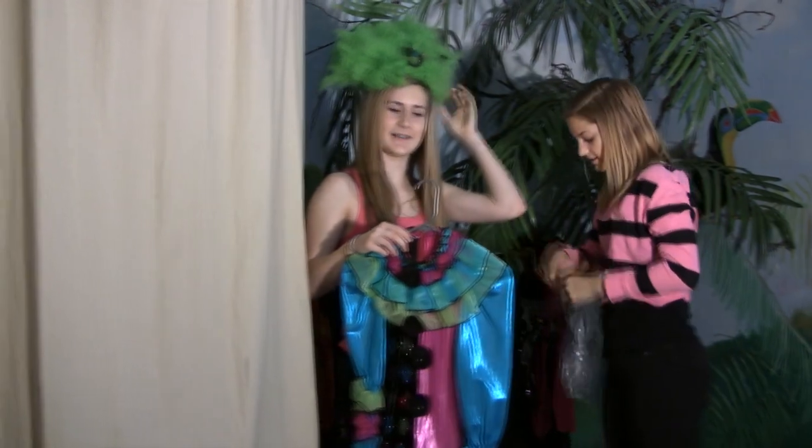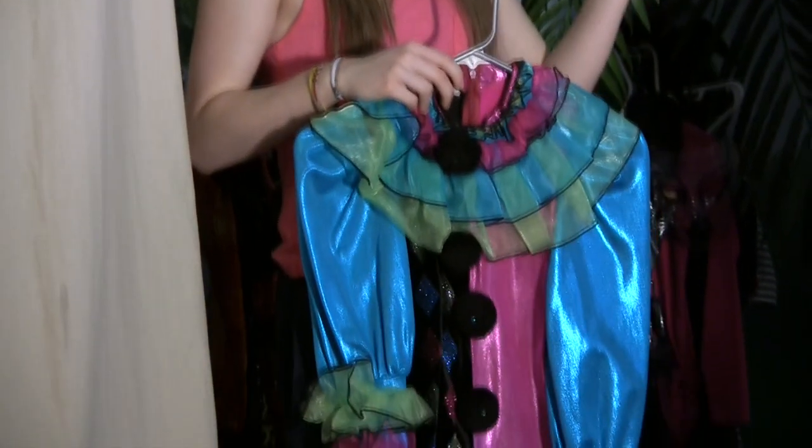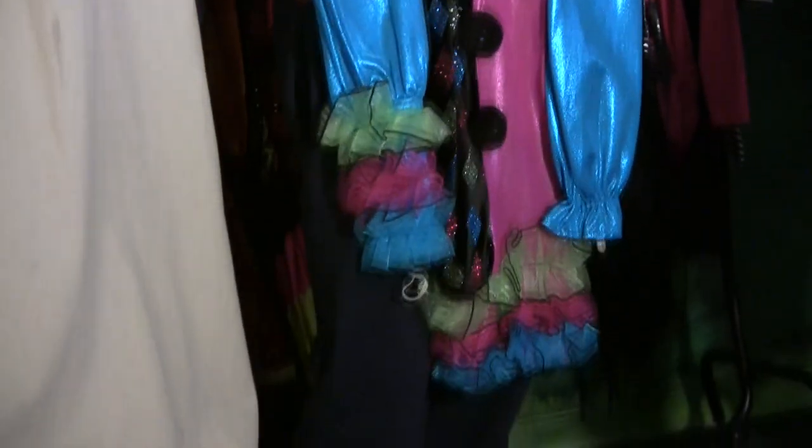This acro number was called Upside Down — weird clowns. We had to wear a big red nose, which Katrina is wearing right now.